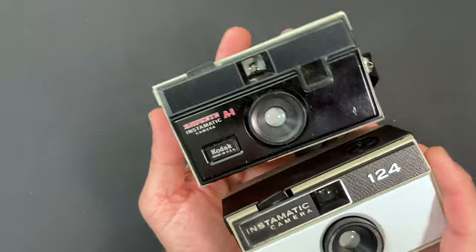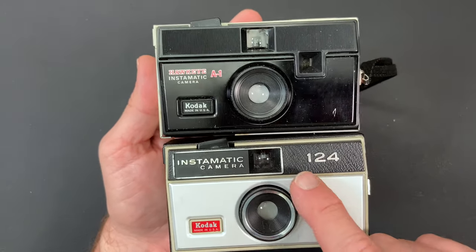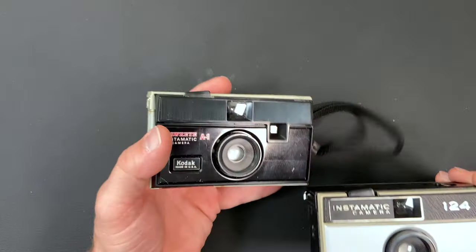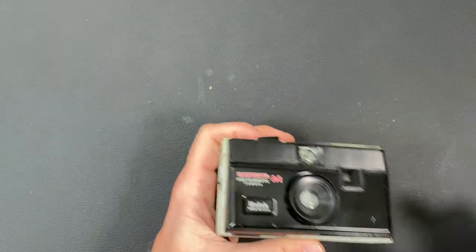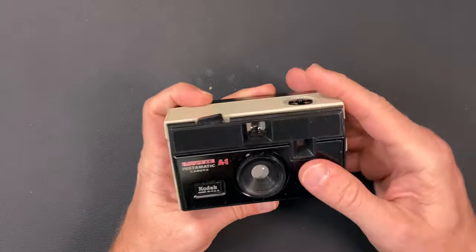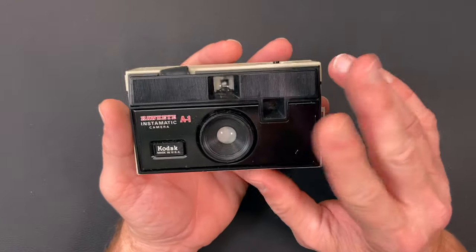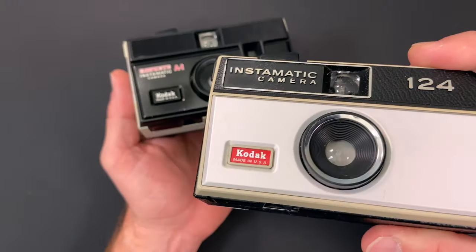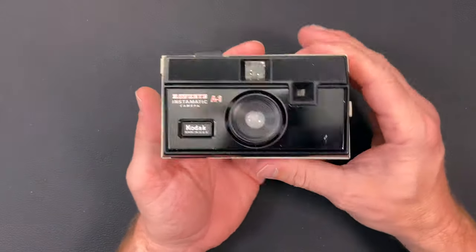I don't have a 134 but I do have a 124. You can see the differences — that electronic eye — and the 134 also has that right here. We're going to take off this wrist strap. What I like about this camera is that it's black in the front. That's not real common in these earlier 126 Instamatics. They normally had a lot of silver metal on the front.